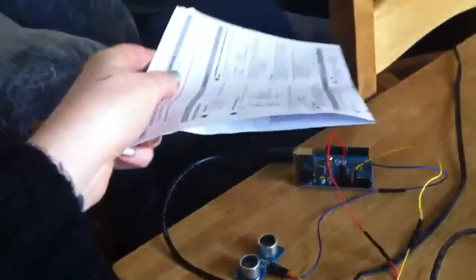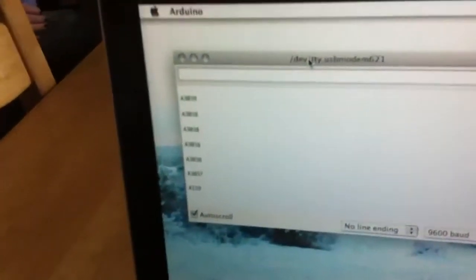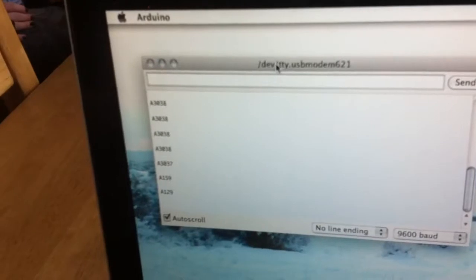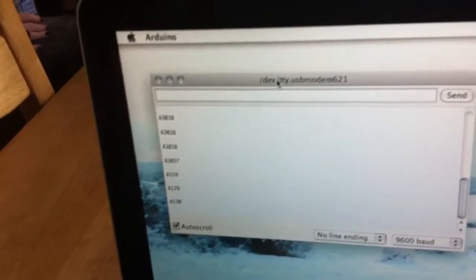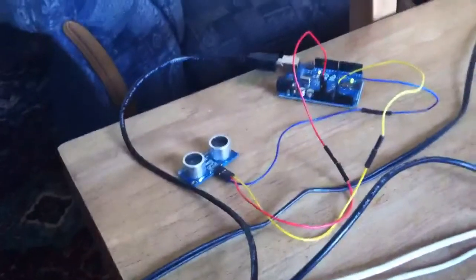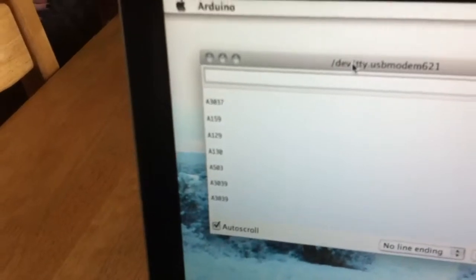So when I hold my bit of paper over the top, it reads out about 12, 13 centimeters. Move it up — five. Take it away, and it's just the ceiling at three meters and 39.